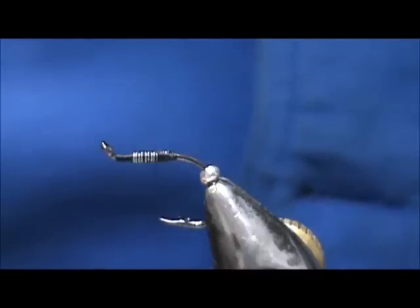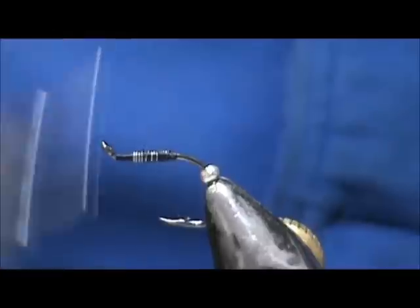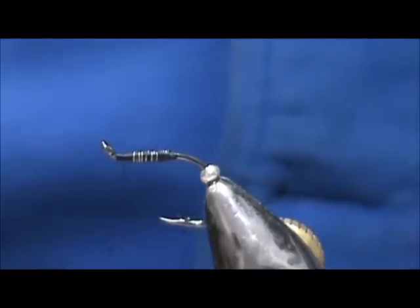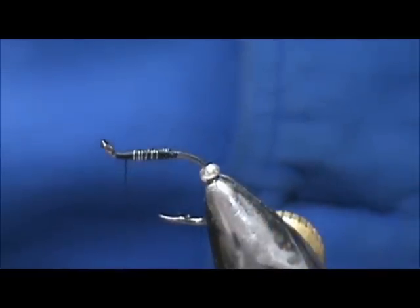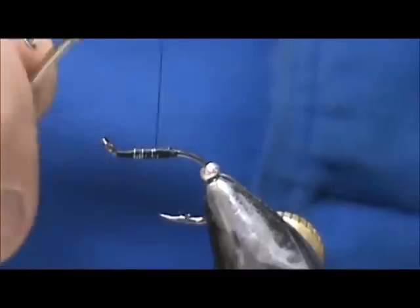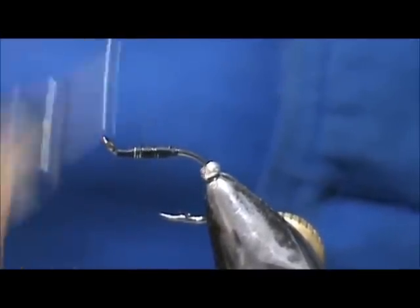Just give that a good spin counterclockwise and you'll see it flatten out. One side is already covered — for some reason it covers quicker on one side than the other. We've got a nice flat there now. We just want to hide the hook shank.